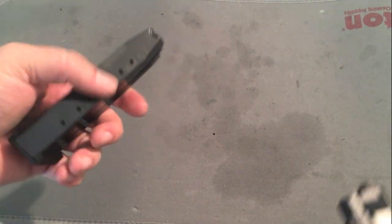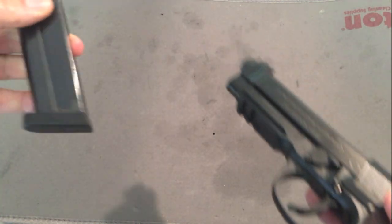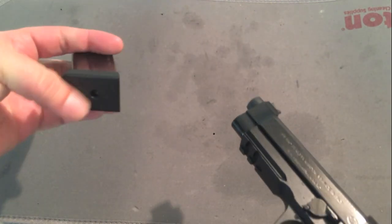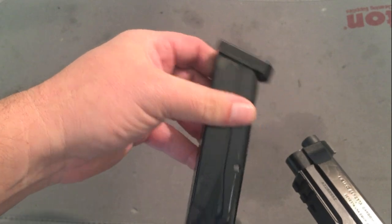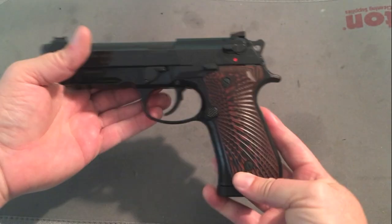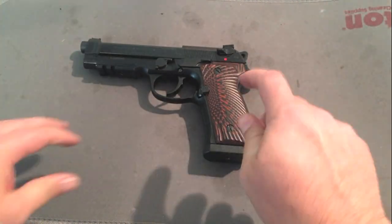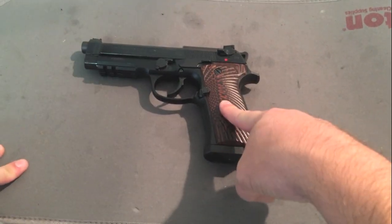Mags — I think this is a 17-rounder that comes with it. With the 92A1s, they come with three 17-round mags depending on the package. They come with a plastic base pad, but you can still get the shock bottle version from Stager Pro Shop — I have three of those. It's going to hold 10 for IDPA or production USPSA.